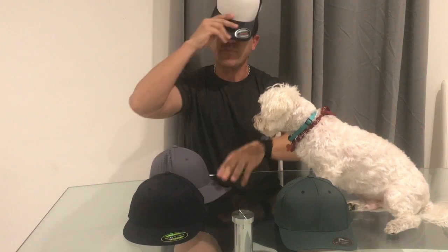Here's a hat I've never tried — this is a Richardson. I've never really tried Richardson. These are flex fit as well, so they come in small/medium and large/extra large. This one does have the trucker hat portion, and it feels a little rougher — the Pacific one is a soft mesh, but this one is a tough hard mesh.